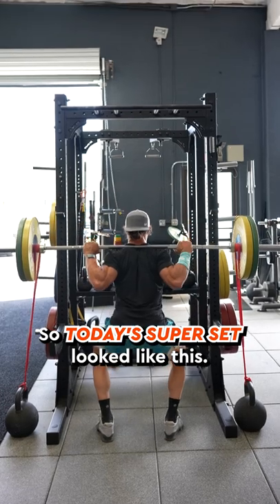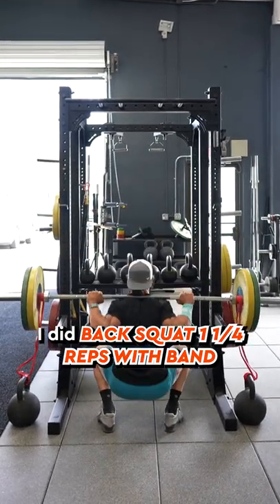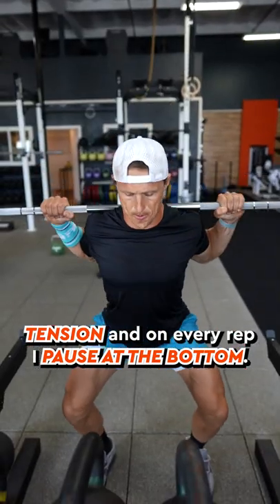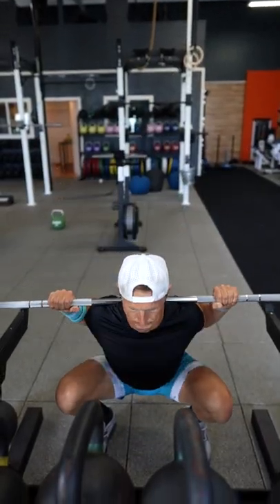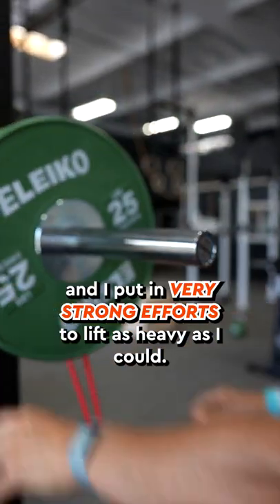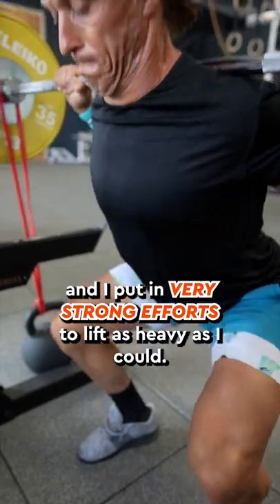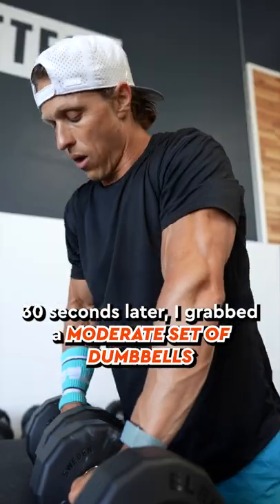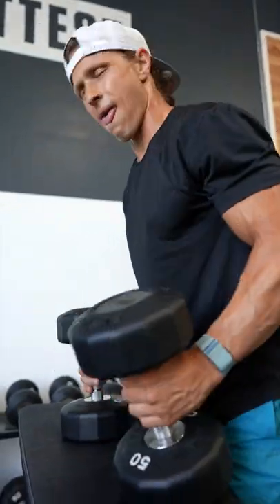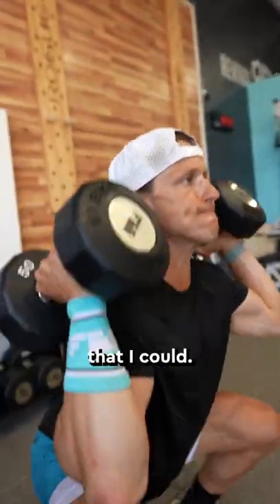So today's super set looked like this. I did back squat one and a quarter reps with band tension, and on every rep I paused at the bottom. This boosted intensity, increased time under tension, and I put in very strong efforts to lift as heavy as I could. 30 seconds later, I grabbed a moderate set of dumbbells and I repped out the fastest 10 dumbbell thrusters that I could.